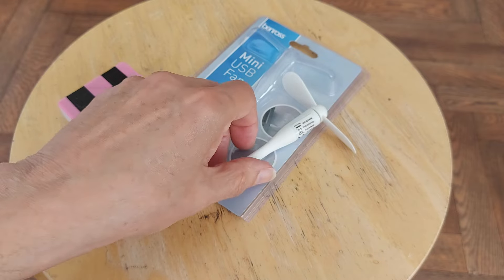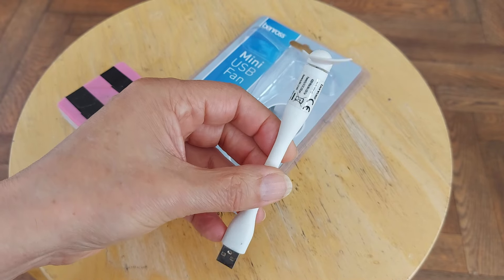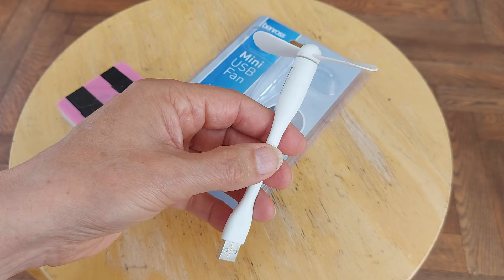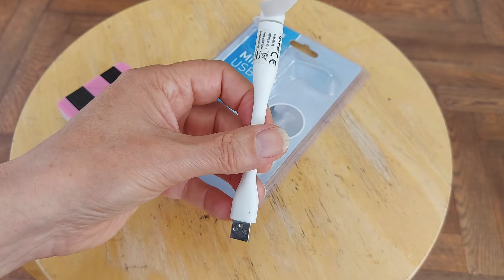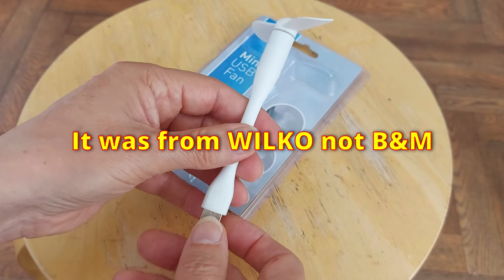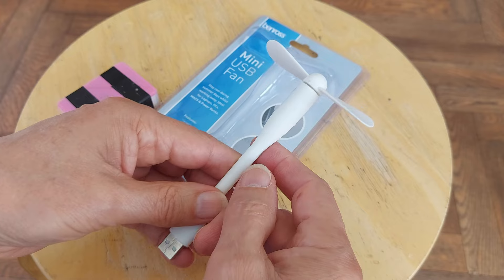Hi guys. I bought this little USB fan in the bargain store yesterday, a bargain store called Watt — W-H-A-T, exclamation mark. I did buy one of these several years ago from B&M Bargains and made a little car with it, and that's exactly what I plan to do today: a little fan-driven car.